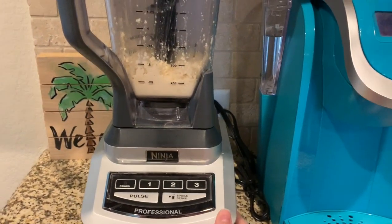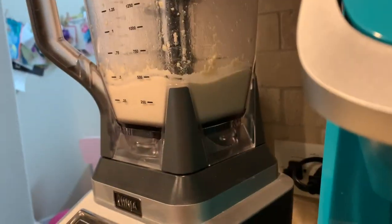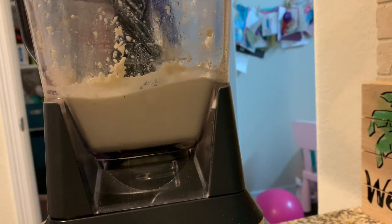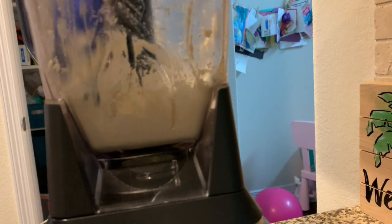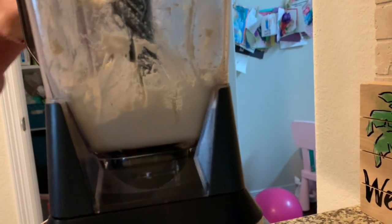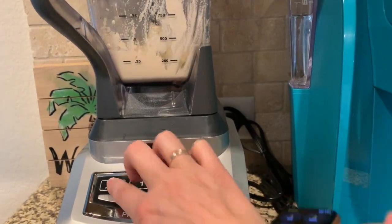I actually really like this blender because it has suction — it's suctioned to the counter, which is great. After about four minutes it's time to scrape down again. It does smell like nutritional yeast, so if you don't like that smell you're out of luck with this recipe. See how creamy that looks? It's starting to thicken up and come together. I'm going to let it blend for just a couple more minutes. It's very, very thick — I didn't have quite enough lemon juice, so I may need to add a little water to thin it out.